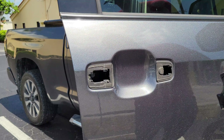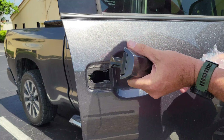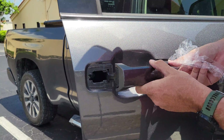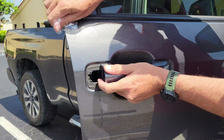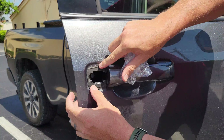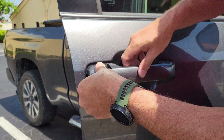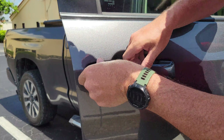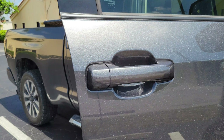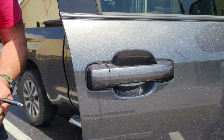Get the new door handle, dangle it in there, slide it forward, put the gasket back, insert the color match plug. Tighten down.